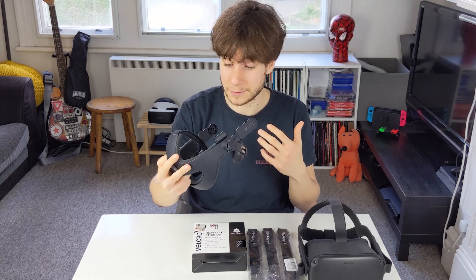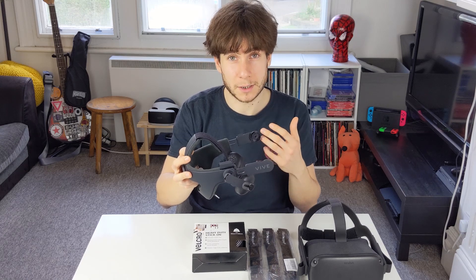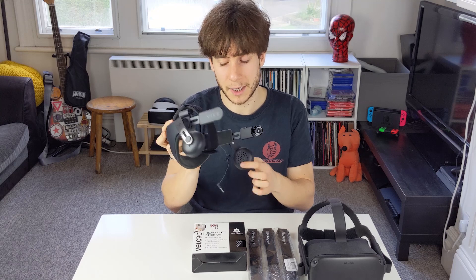This is the HTC Vive Deluxe Audio Strap. It was a peripheral that released in the days of the original Vive, designed to give Vive users better comfort and better audio with these kind of snap-on headphones.